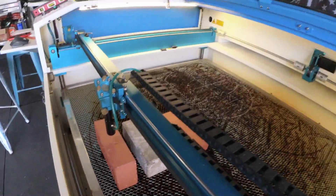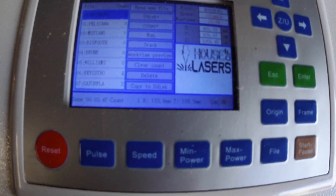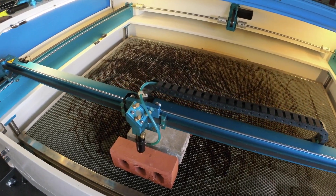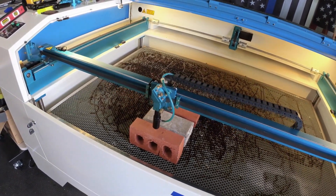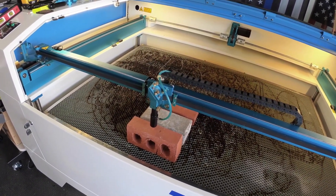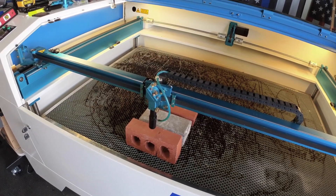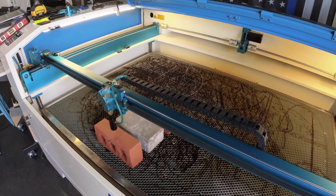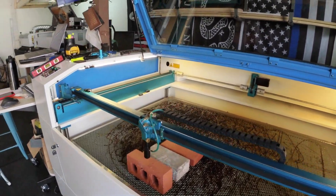We have the House of Lasers logo loaded up and we are running at about five inches per second, which is relatively slow for an engraving. With bricks, you do have to go really slow and use a lot of power, so it's pretty hard on the machine. Not only that, it makes a mess because it's blowing debris from the brick everywhere. We are at 90% power on our Thunder 100-watt laser, so let's give this a shot.